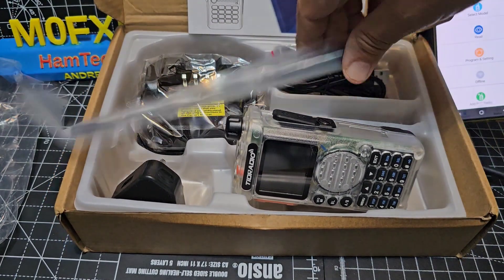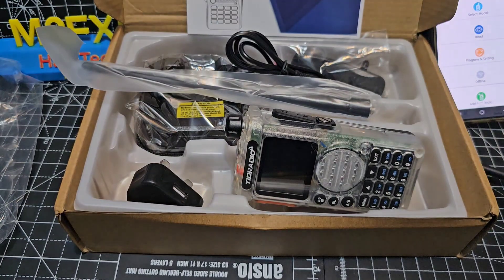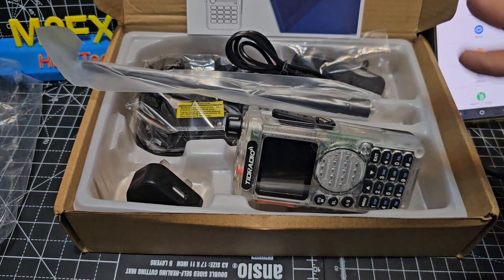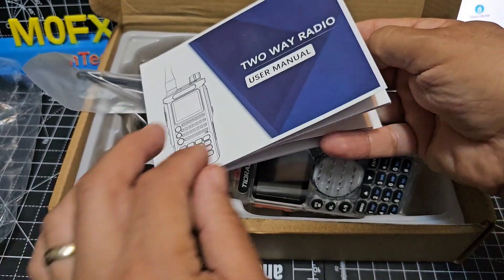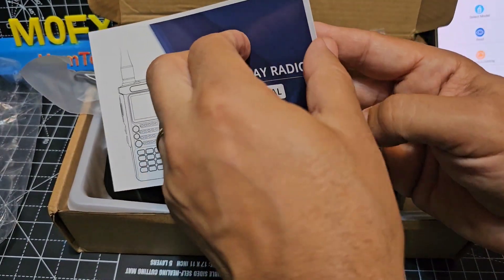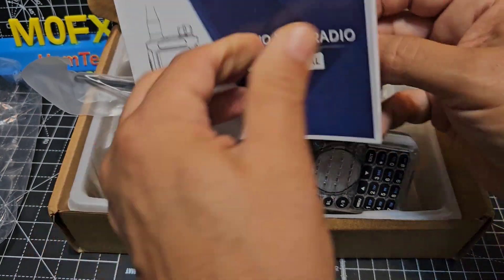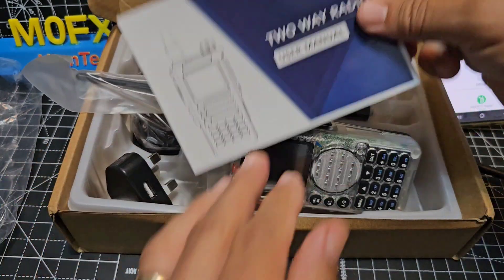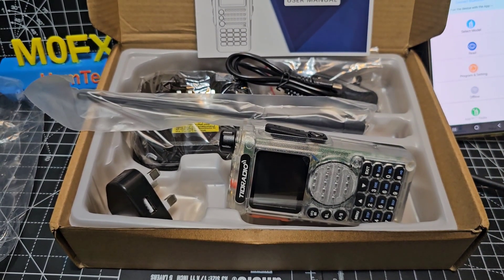One antenna. No programming cable — it's just a Bluetooth device and a USB-C charger. Let's get everything on the table, then we'll turn the radio on. The instruction manual looks completely fine — TRD Radio are very good on their backup. If you message them they always reply. There are quite a lot of photographs of the OD Master app in there, and the OD Master app actually works on your PC via Bluetooth as well.